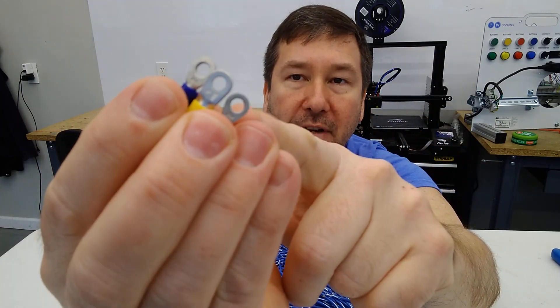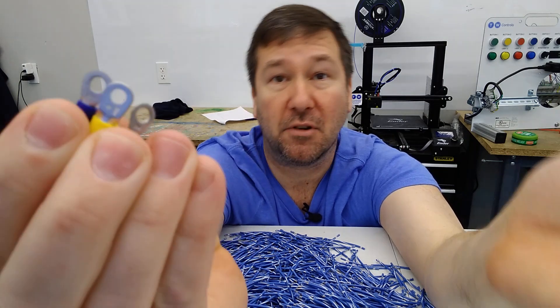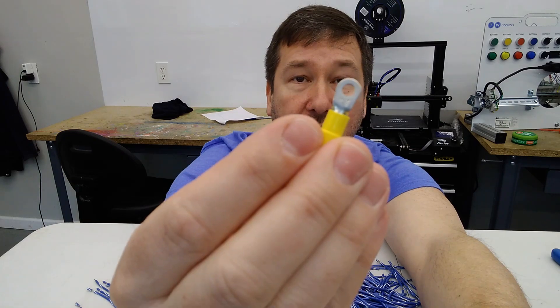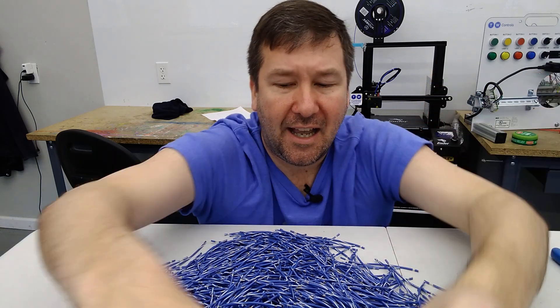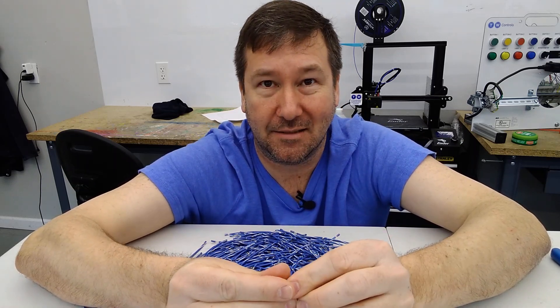In this case, all three of these have a number eight hole in them, which means they're made for an 8-32 screw to go through. Our yellow one is good for number 12 through number 10, our blue one is good for 16 through 14, and our red is good for 22 through 18. For the most part, you'll see that done correctly.